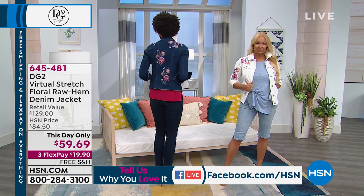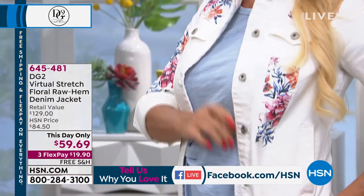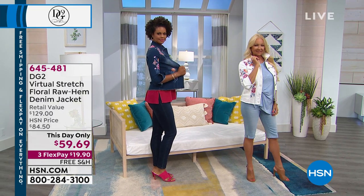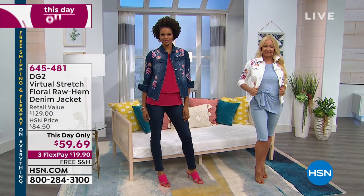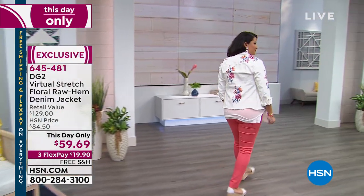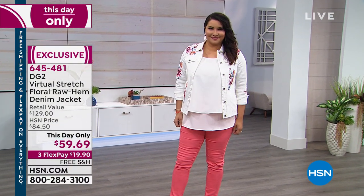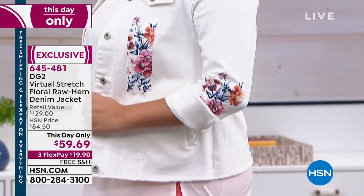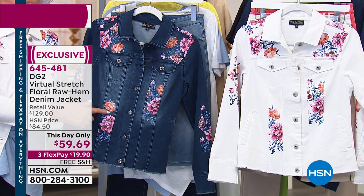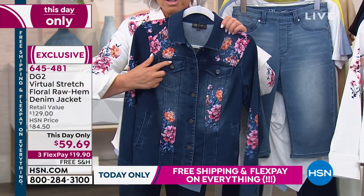You're getting a sneak peek at the one-day-only price on the Virtual Stretch Floral Raw Hem Denim Jacket. This jacket is to die for — it is beyond exquisite. The floral work is beyond beautiful, and we've got some great colors and sizes for you to choose from. We have indigo and ivory. It's 25 inches in the center back length. You can hand wash it, extra small through 3X. If we can do a close-up of this — this is all about my denim roots, which is hand painting.